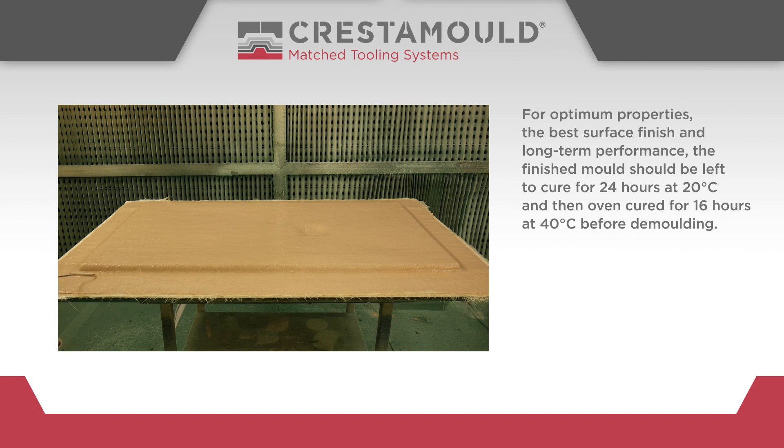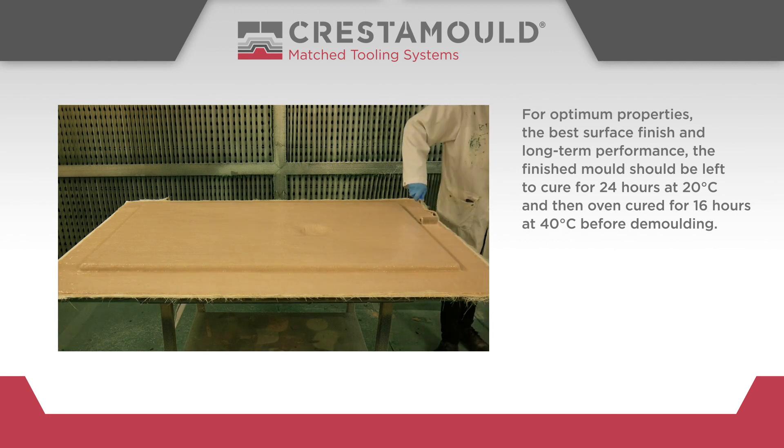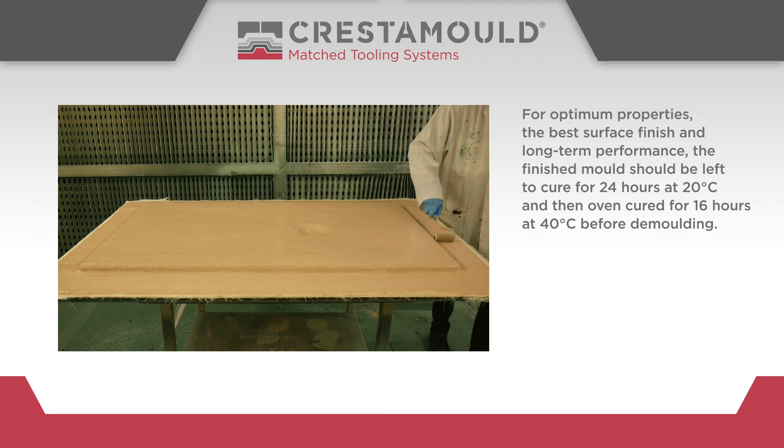For optimum properties, the best surface finish and long-term performance, the finished mould should be left to cure for 24 hours at 20 degrees centigrade and then oven cured for 16 hours at 40 degrees centigrade before demoulding.